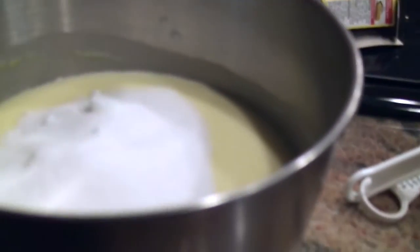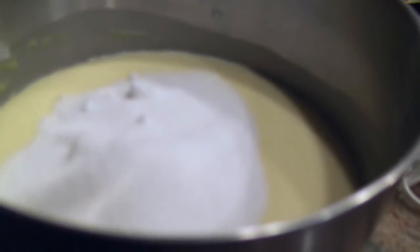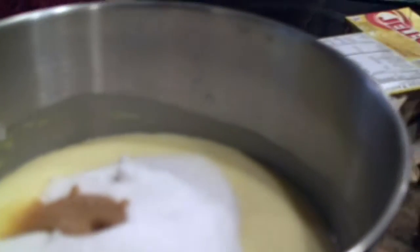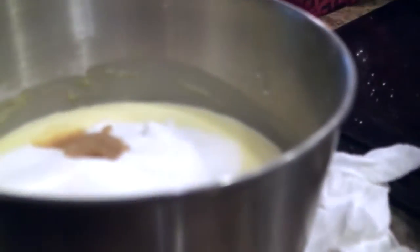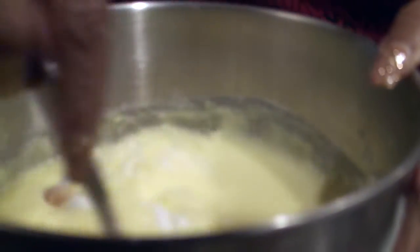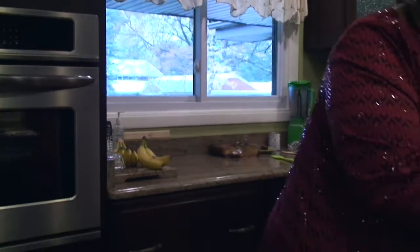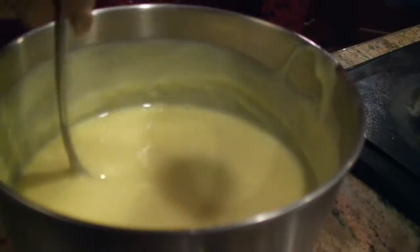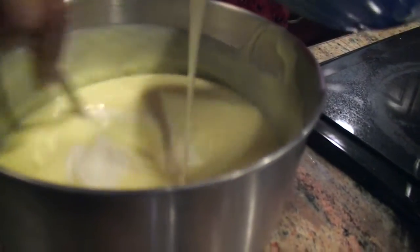I'm adding a cup of sugar and about a teaspoon of vanilla to your pudding mixture and just whipping that in there. Now we're going to add our mixture of cream cheese and condensed milk and just stir that in there.